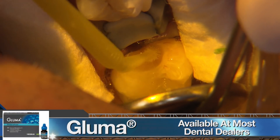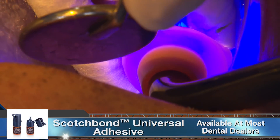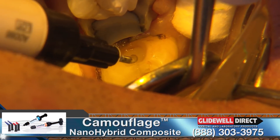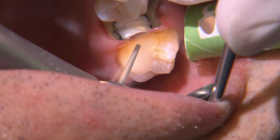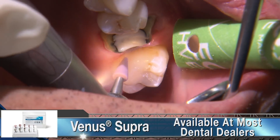This is followed by a one-minute application of Gluma desensitizer. After a minute, I'll use a surgical suction to aspirate any excess. Then I'll scrub Scotch Bond Universal into the prep for about 20 seconds. I incrementally restore the cavity using camouflage nano-hybrid flowable composite. I use a fine grit diamond burr for the gross finishing and contouring, then polish to a smooth finish with the Venus Supra Polishing Kit.